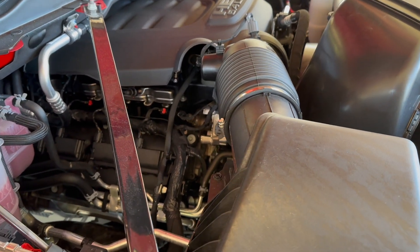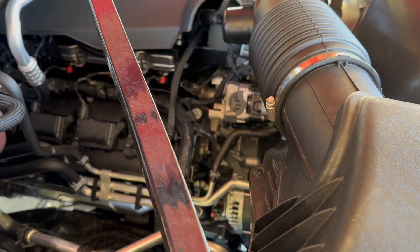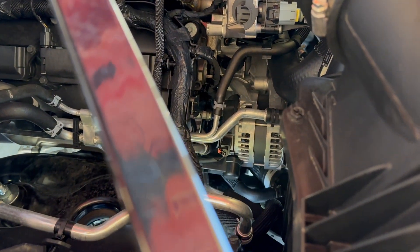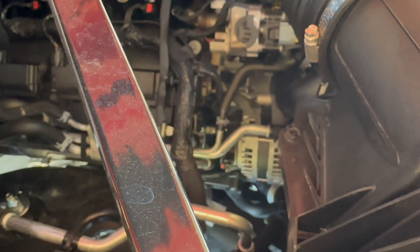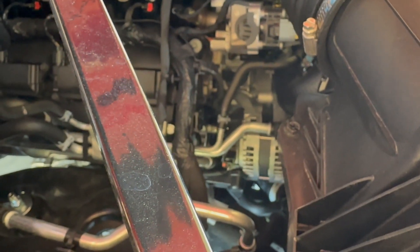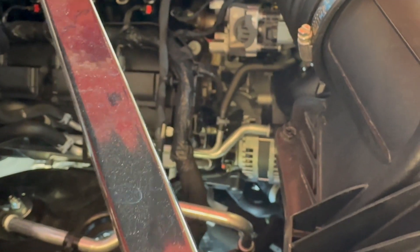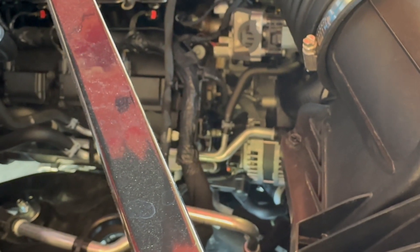I'm checking out some vents and other componentry for going through water and making sure that everything would be good depending on how much water depth you went through. According to the manual for the Ram Power Wagon, there's two heights: a 24-inch height and a 30-inch height depending on the speed you go through the water. So I was looking at the vents and other things to see what might cause an issue or what might be the lowest points for that purpose.